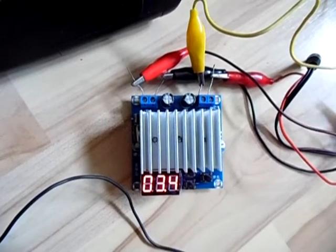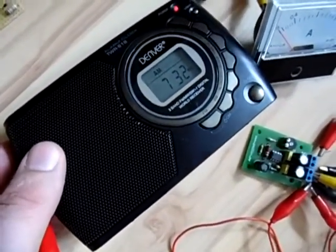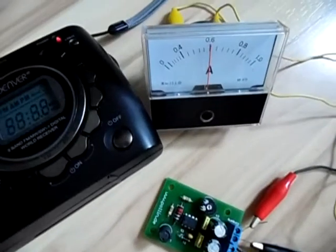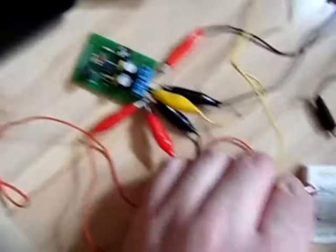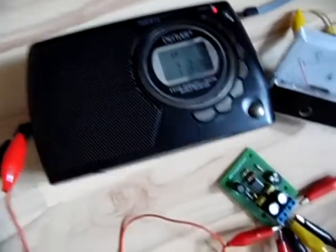Now let's test a switch-mode power supply connected to my radio, using a small transmitter to supply the radio. It's working. But now watch what happens if I connect a load to the switch-mode power supply — you can hear it's making RF interference. That's the switch-mode power supply causing the interference.